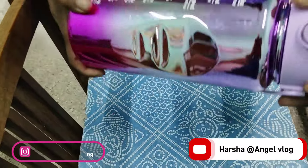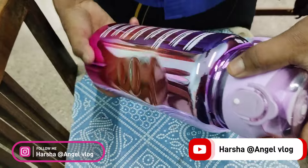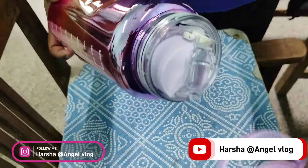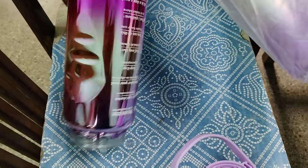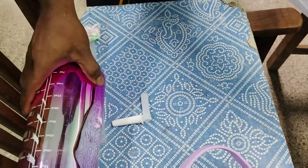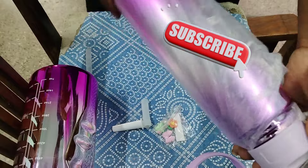In summer, you can buy this bottle. If you look at the quality, you can buy this bottle. There are 3 bottles. There are colors. There are stickers. There are pipes. You can buy this bottle.